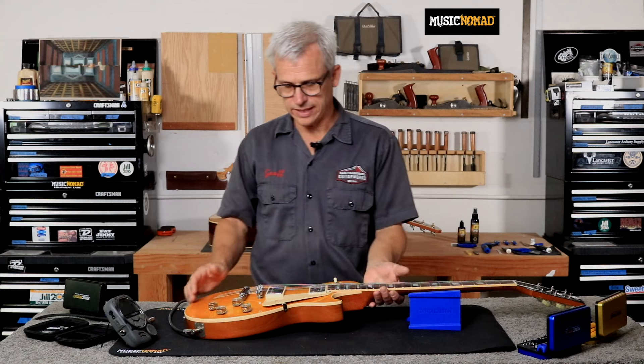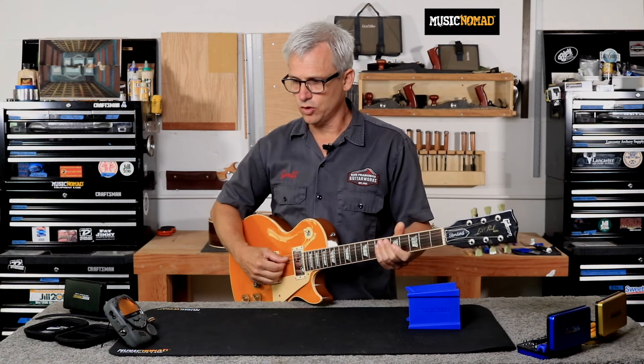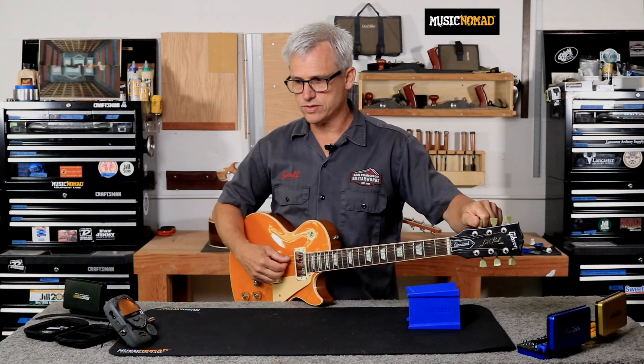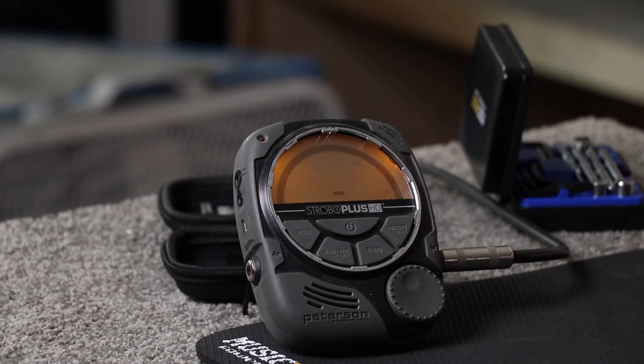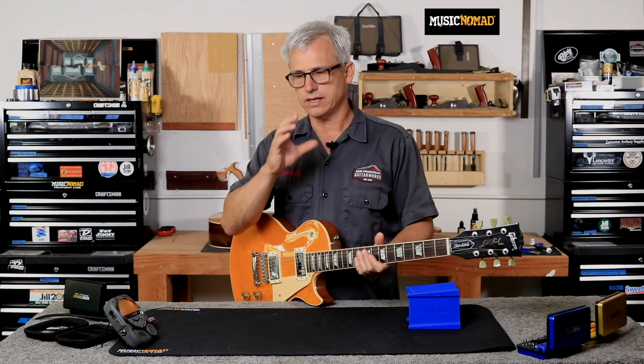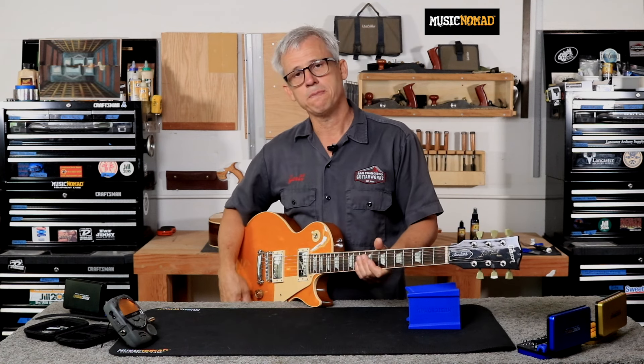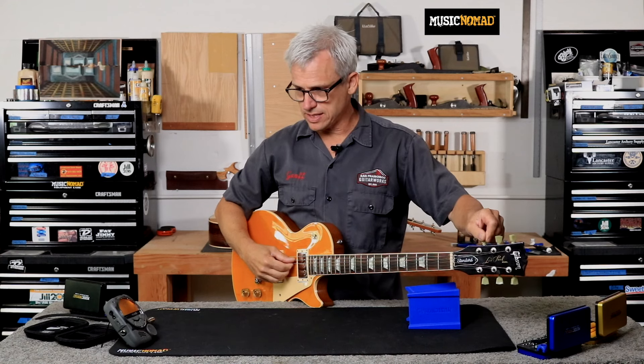With the guitar in playing position, we'll get our open string perfectly tuned. This is one of those times when it really is important that it is just right on the money. A tip: if you have a tuner that's having a hard time holding on the note, you can turn your tone controls down. That will help the tuner see the fundamental of the note, cut out some of the upper order harmonics, and make the tuner more able to grab the note. So I'll go ahead and turn my tones down.